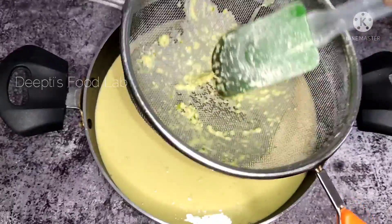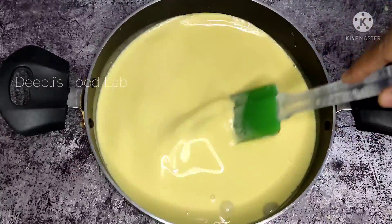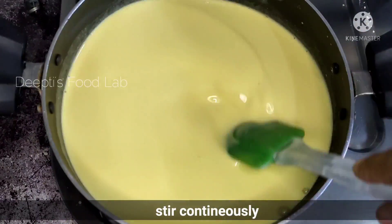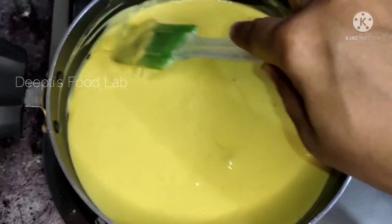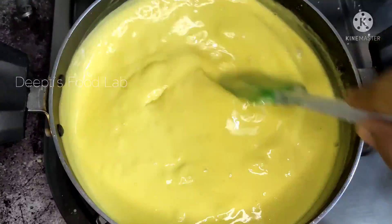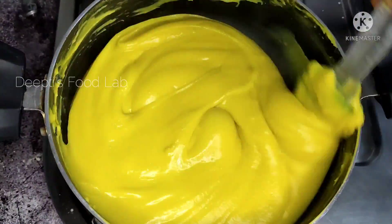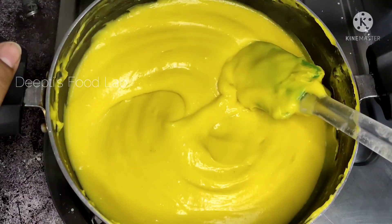We will add lumps to the amount of water. We will mix it very well. Now we will cook it on a low flame. I will make it on with low flame and continue the batter. I will make it very smooth and continue the batter until it reaches a perfect, smooth texture, and then we will turn off the gas flame.